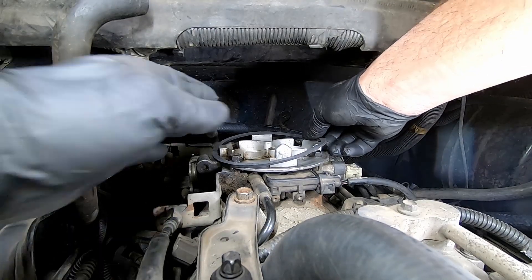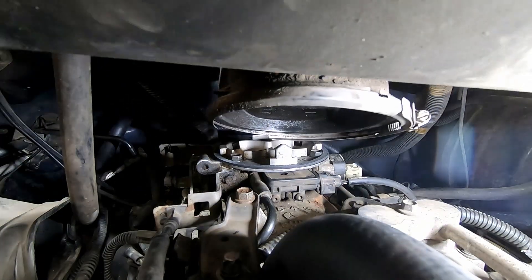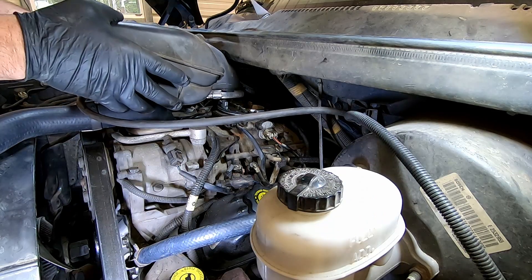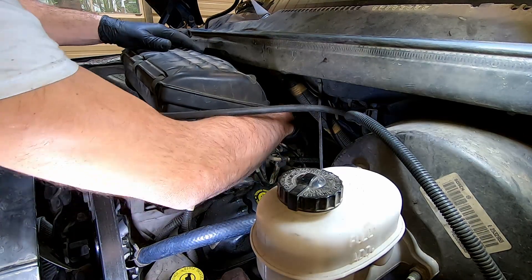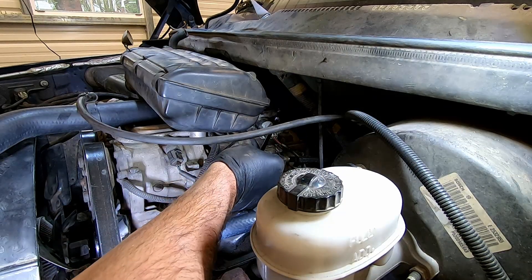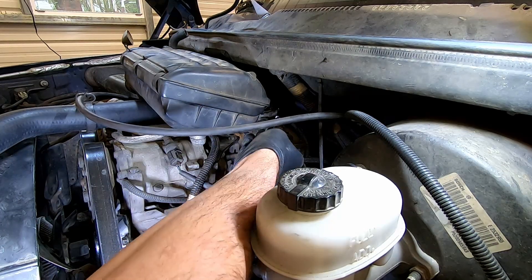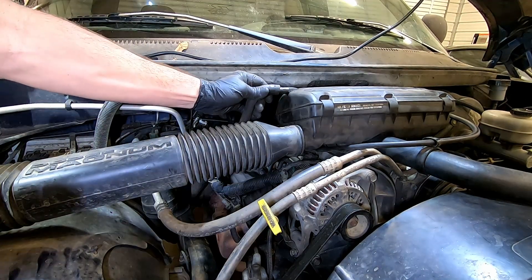With the new air filter box gasket in place, install your air filter box. Make sure the air filter box is sealed all the way around. With an 8mm, tighten it down. Hook up your inlet tube to the air filter box, followed with the hose that goes down to the valve cover.